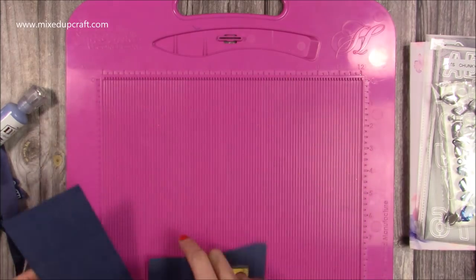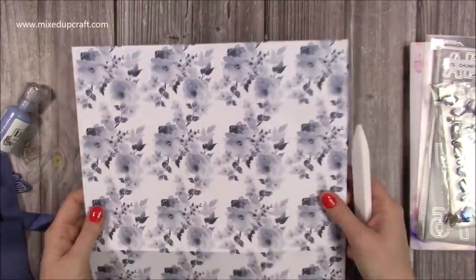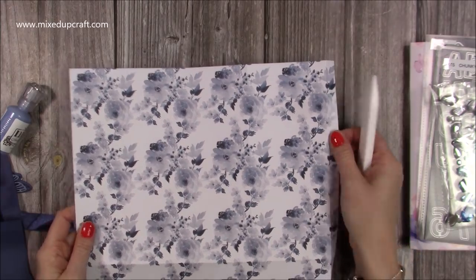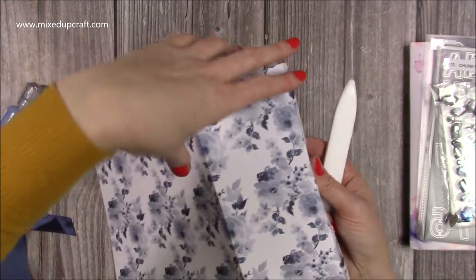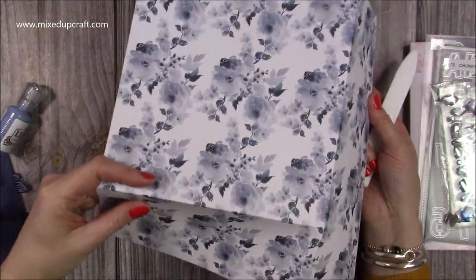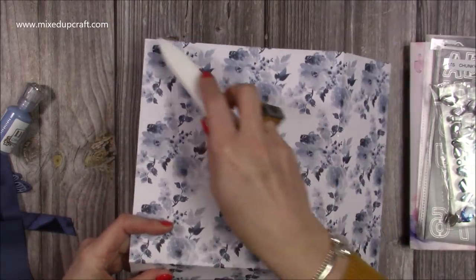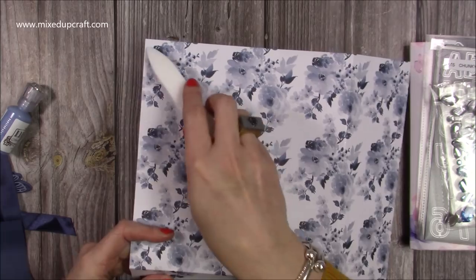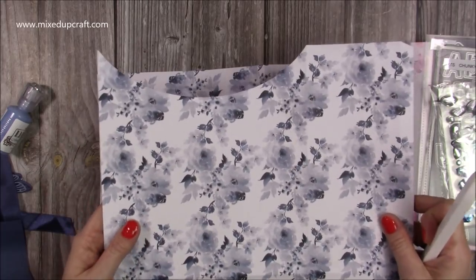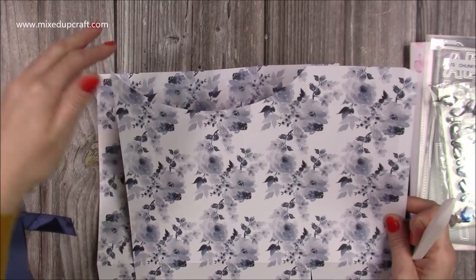That's all the scoring done. Next you want to fold and burnish all of your score lines. With that half inch tab on the right hand side you'll have this 3 and a half inch section — that's one of the sides of the bag — and then you've got this large section with the other score line at the bottom. It's within this piece where we want to create that oval shape. You don't have to add this section if you don't want to — you can have it completely straight. It's entirely up to you.